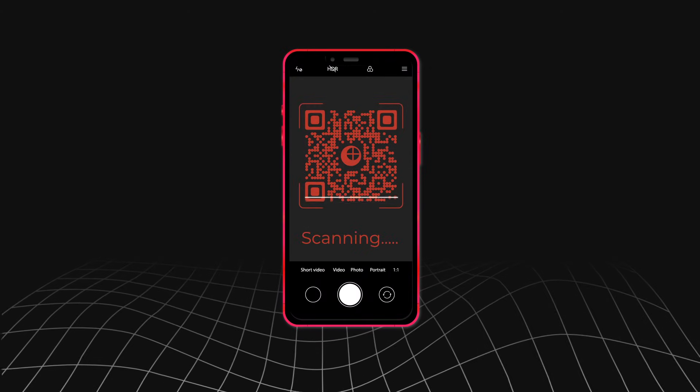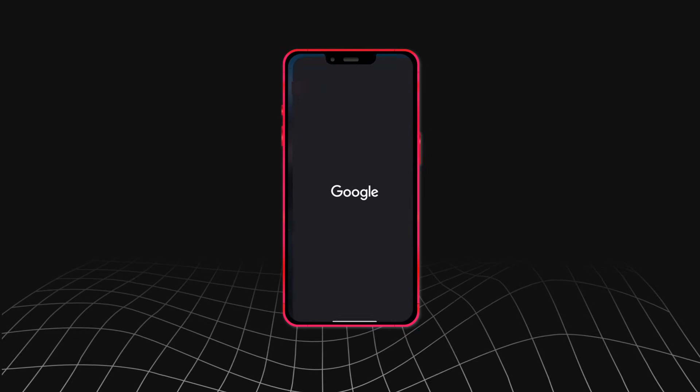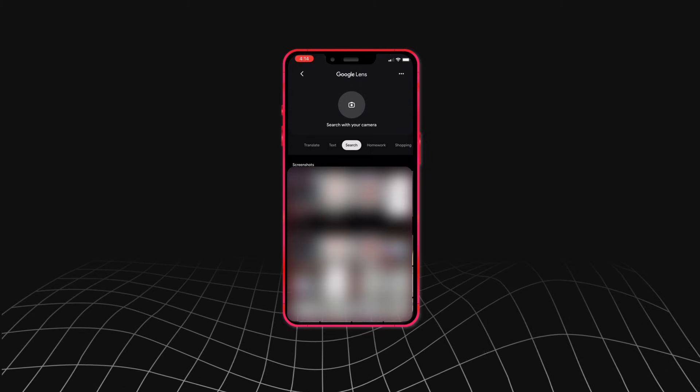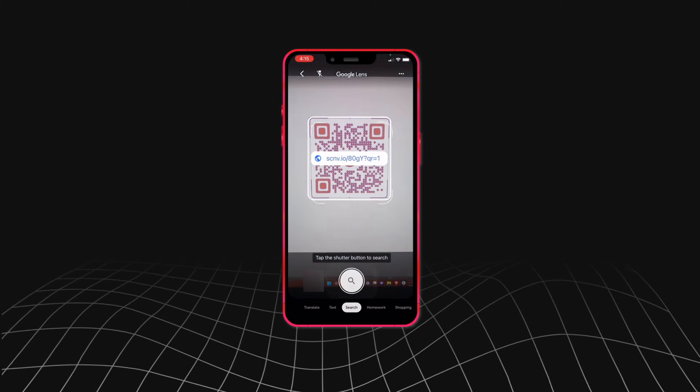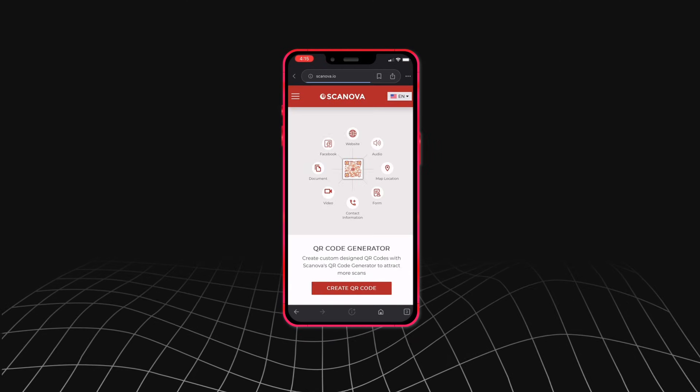In case this doesn't work for some reason, here's what you can do. Go to the Google search bar and click on the Google Lens icon on the left. Your phone's camera will launch open. Now hold it in front of the QR code. Your QR code will get scanned. It's that simple.